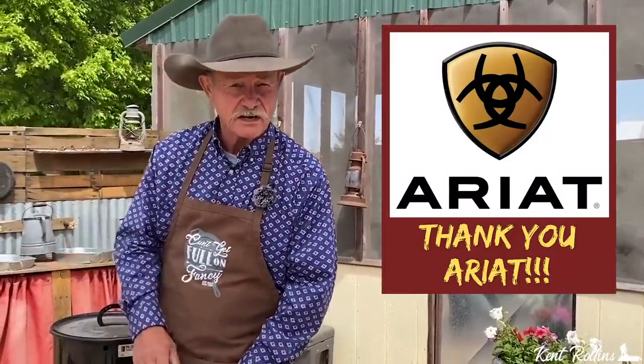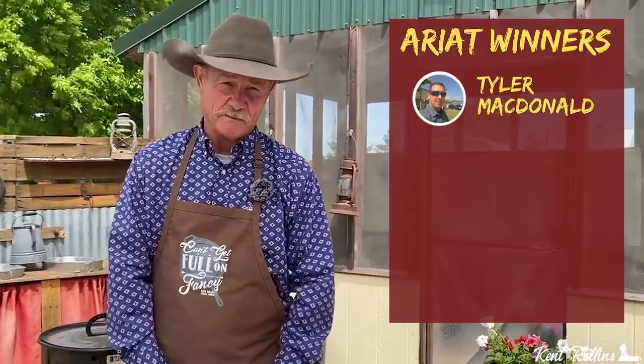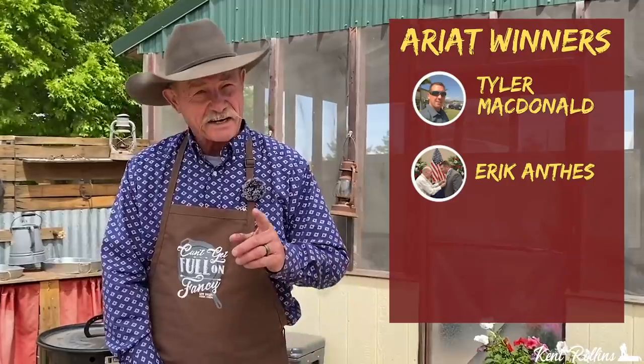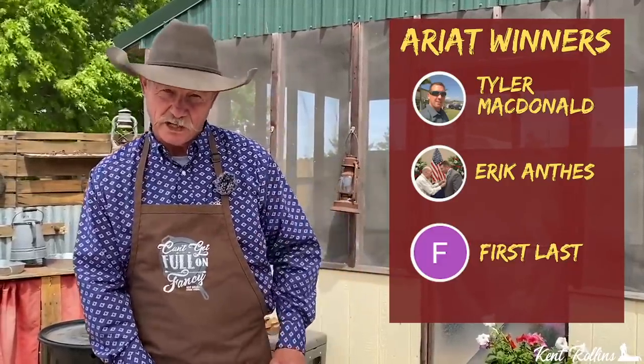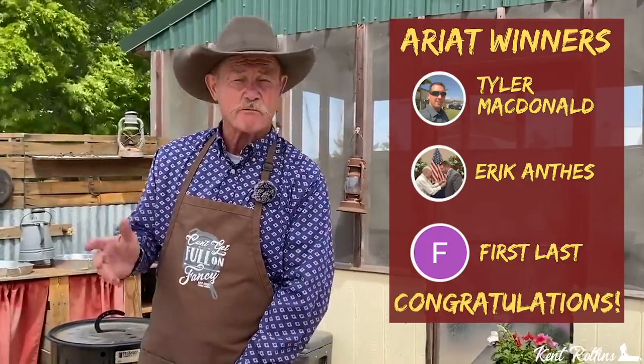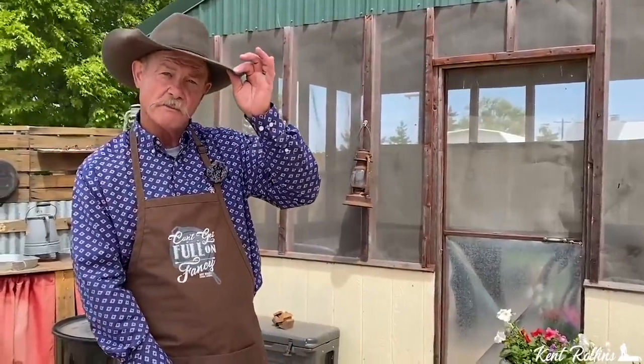Before we go any further, let's talk about the giveaway we just had this last week. Three lucky winners — we paired up with the Ariat people who are giving some gift certificates away, $100 each. Speaking of Ariat, they keep me looking fine — boots and shirt. The winners are Tyler McDonald, Eric Anthes, and one more who didn't give his name but was the first one to enter. Thank the good folks at Ariat — Shan will have you a link down below to where you can find out the same clothes I'm wearing and look suave and debonair.